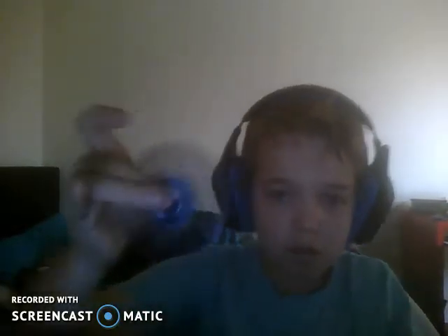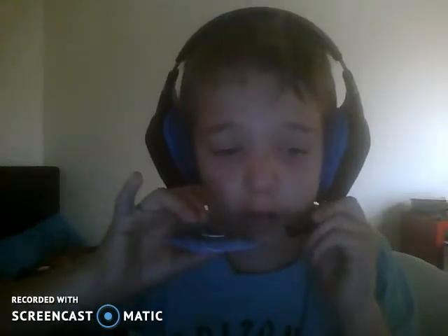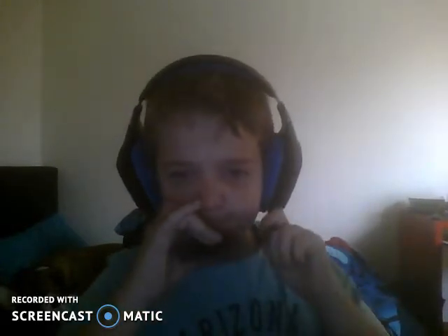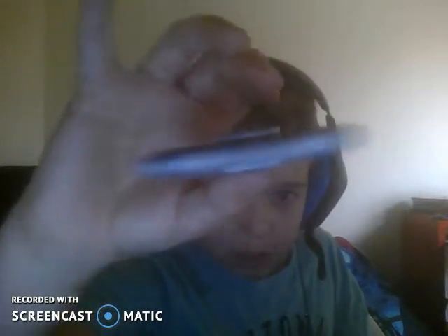Overall, this is a great fidget spinner. I recommend trying to find this one and buy it, and also this is a great one to do tricks on. I recommend this one — I seriously recommend it. Listen to that speed though! That speed's not that good actually. But this one is great.